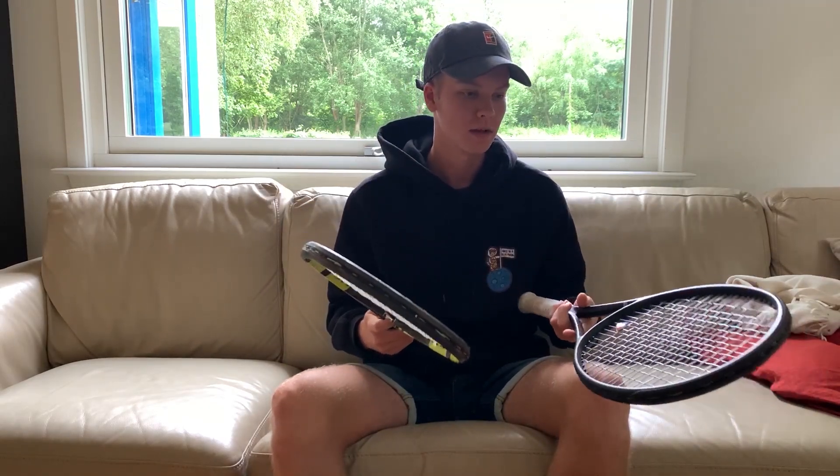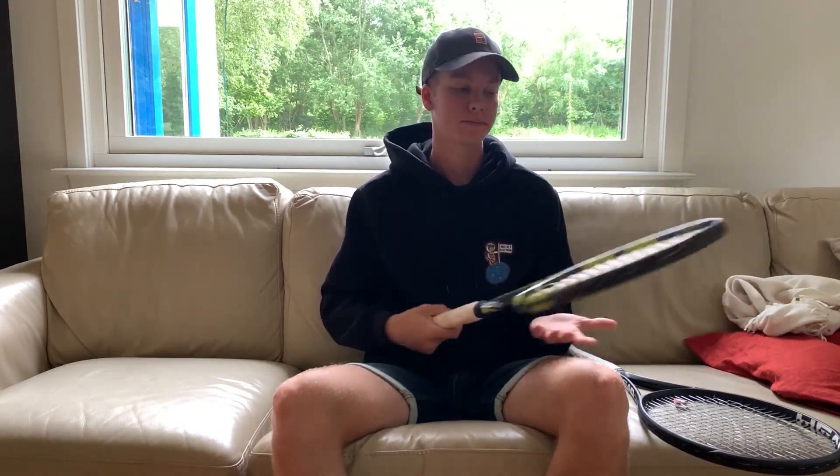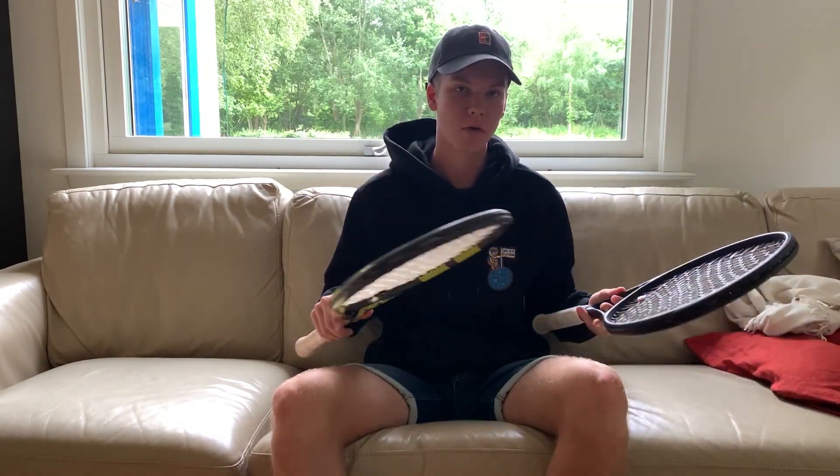When I was hitting some serves with it, I got almost the same results. You can aim pretty well, good spin, good kick serves — pretty solid overall.